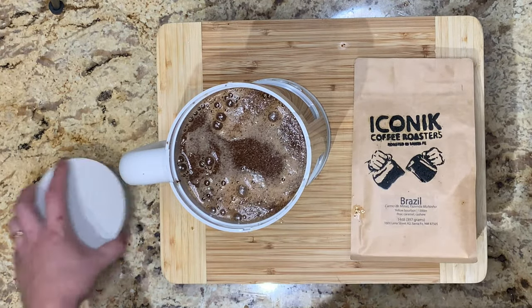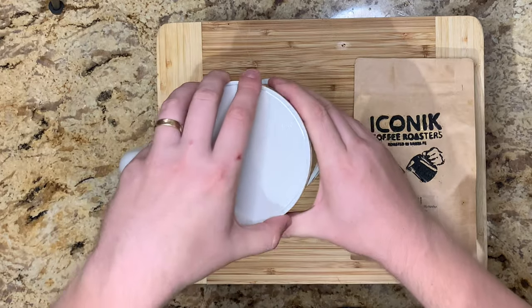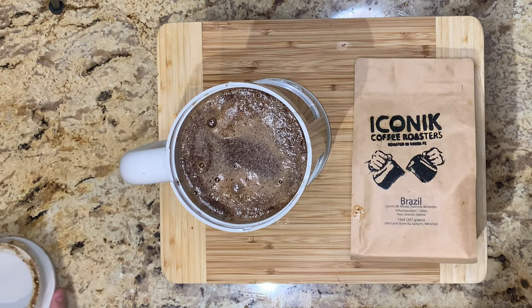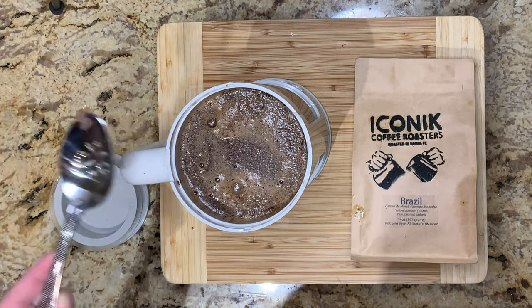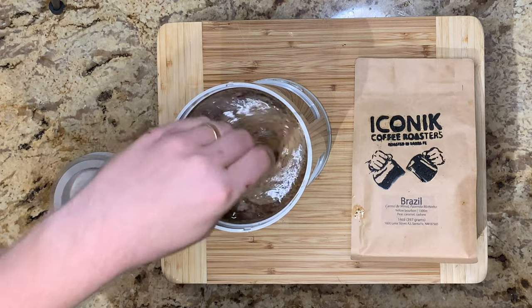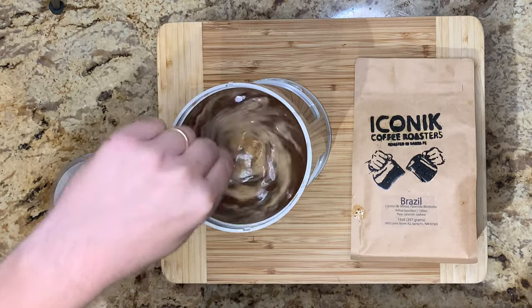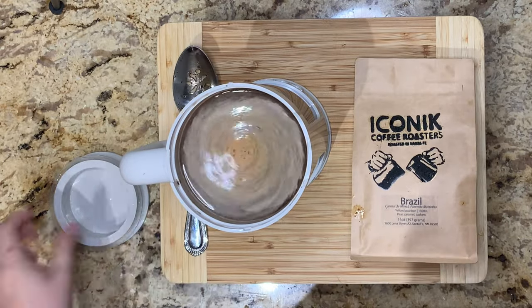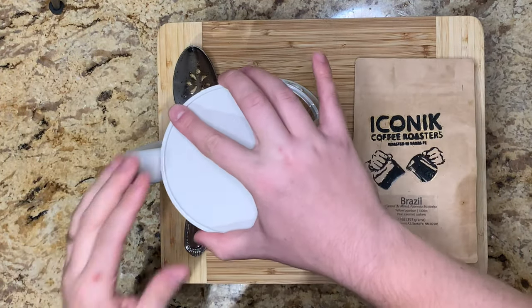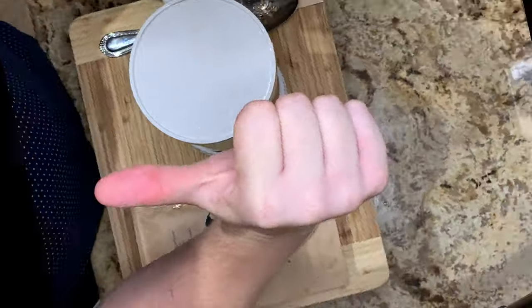Then we just want to throw our lid on and we're pretty much all set. I forgot — I did not stir it. So I'm going to get out my green bean scooping spoon — it's pretty much the only thing we use a slotted spoon for. We're just going to spin it around here a couple of times, get it all mixed up, counterclockwise. And we're all done pretty much. Just throw that lid back on, and there you have it.